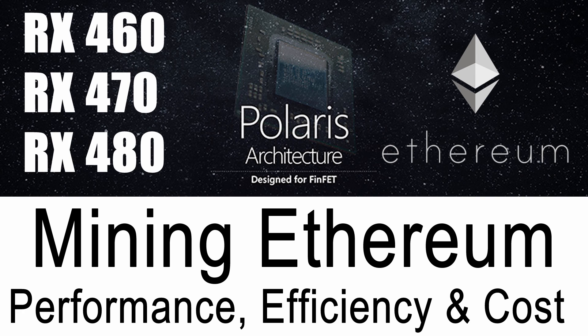Hi there, it's Lee here for iMineBlocks. Welcome back to another video. I hope you're having a great day. In this one we're going to be looking at the AMD Polaris series of graphics cards — the RX 400 series — and we're going to be taking a look at exactly how they perform specifically with Ethereum mining.